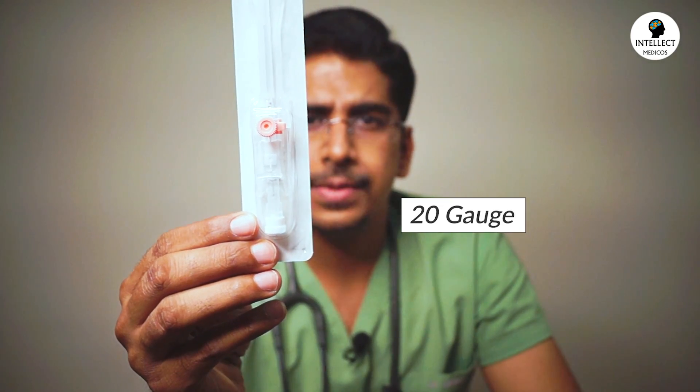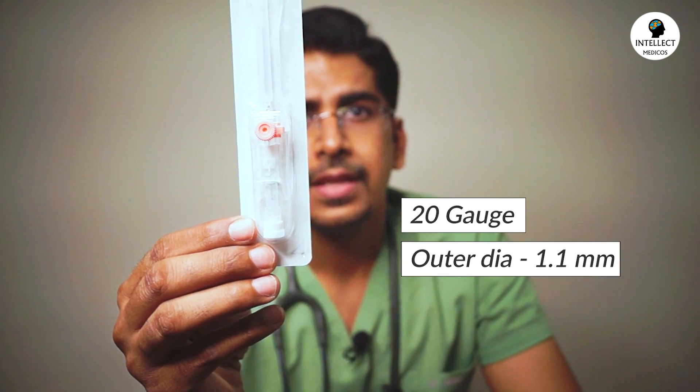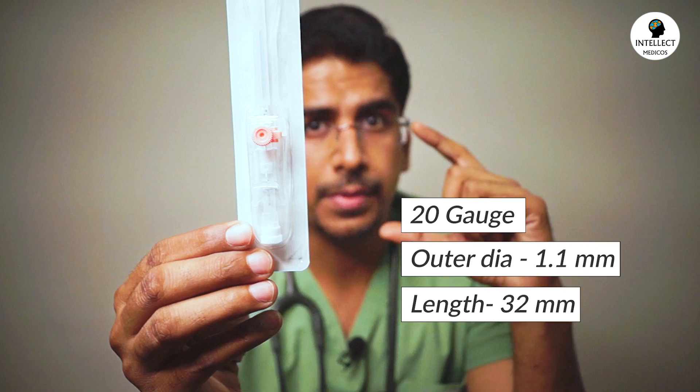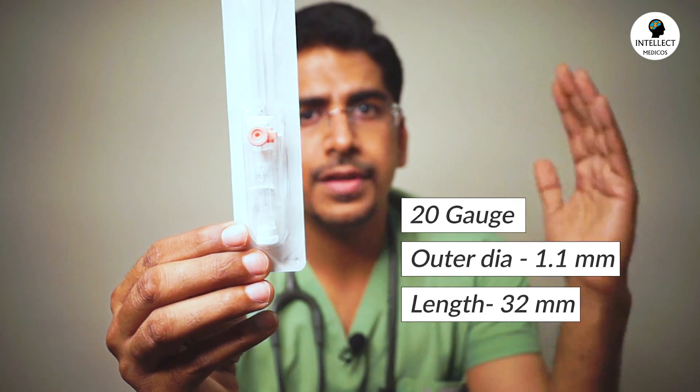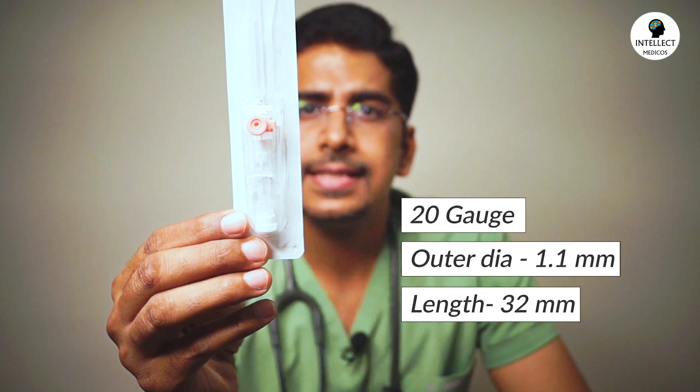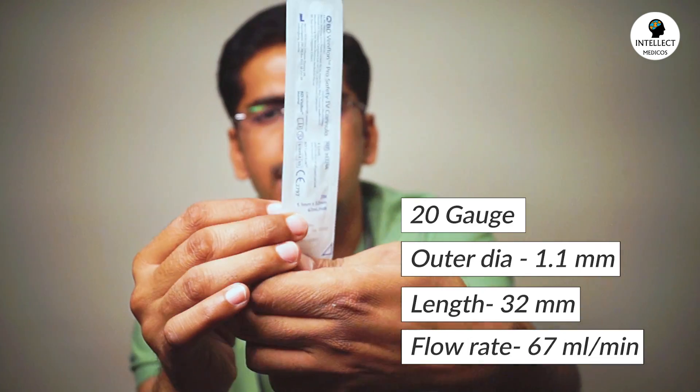Coming on to the next one — this is a pink cannula, having a pink colored cap, with a 20 gauge and outer diameter of 1.1 mm. The length of this cannula is shorter — it is 32 mm. Prior to this, all were 45 mm — and the flow rate is 67 ml per minute.